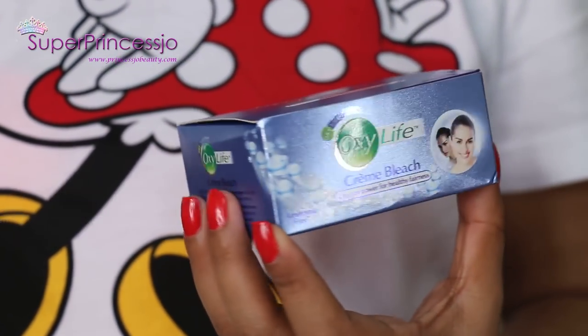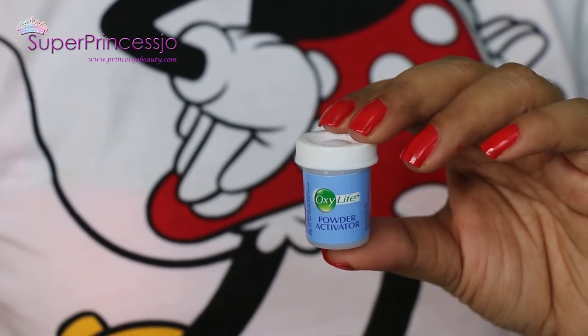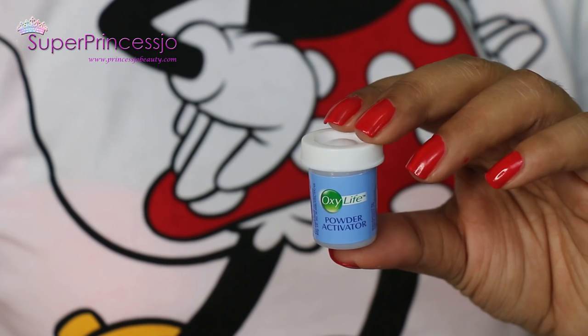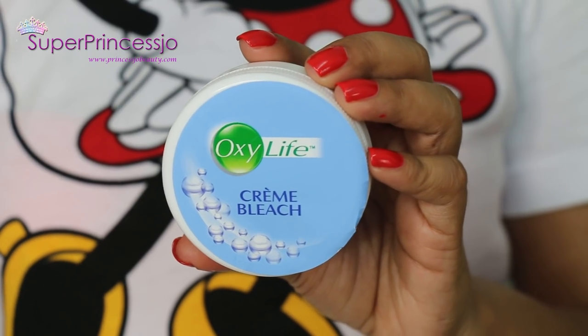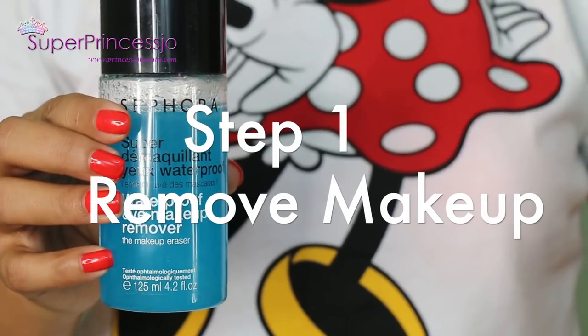I'm going to use Oxylife cream bleach. It's an ammonia cream bleach which is available at the store very easily — I got it from India. It comes with a powder activator, cream bleach, a spatula, and a pre-bleach cream.